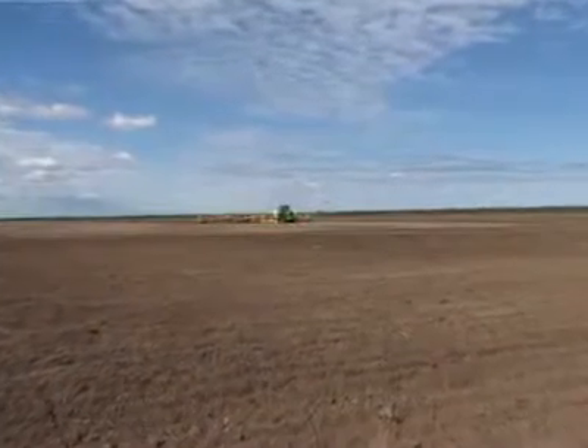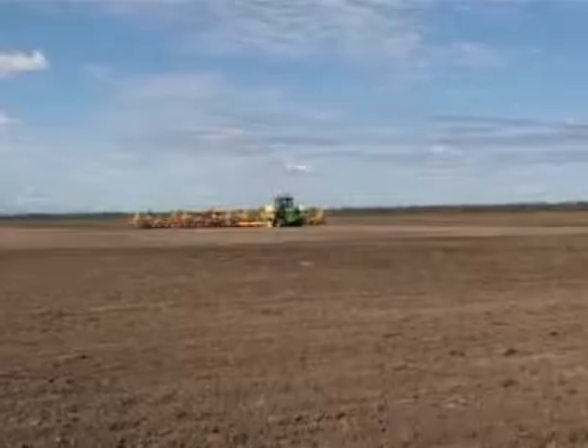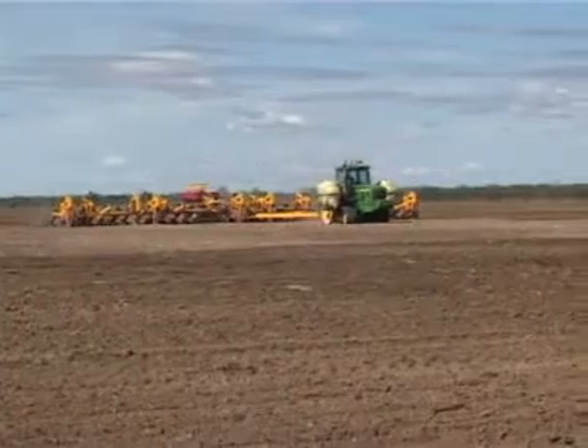You look at some of the opposition's machines, 80 footers, and they take a lot to pull, just to move them. Whereas this machine's reasonably light to move and easy to pull in the paddock. That's the main thing. We don't want downtime, because it's all money, so we're chasing the acres, and that's a part of the game of contracting.